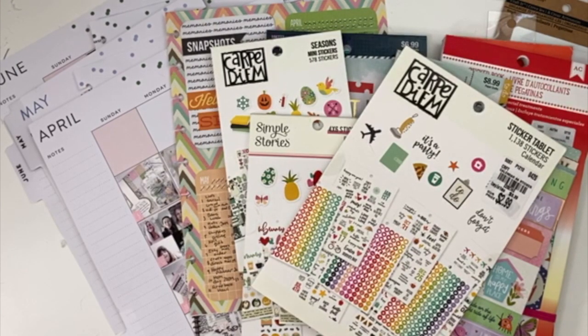Hello, my planner friends. It's Crystal with Happy to Plan. I am going to be doing my monthly layouts for the month of April, May, and June. I did January, February, March already in my planner, and I'll go ahead and try to remember to link that up here if you're interested in watching that one.